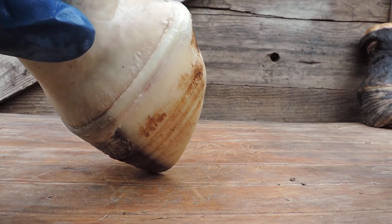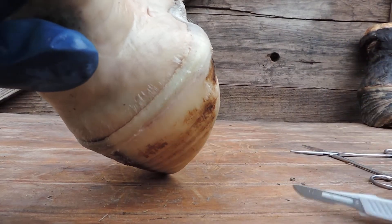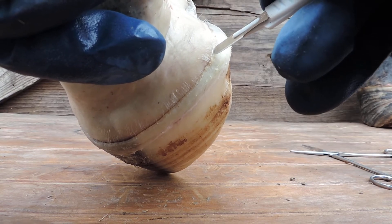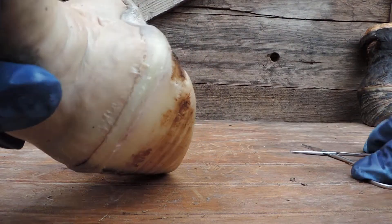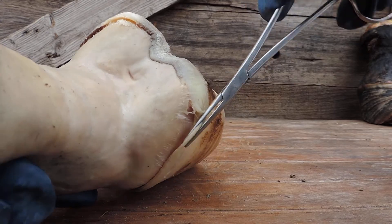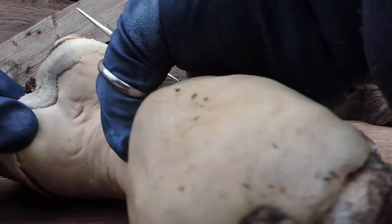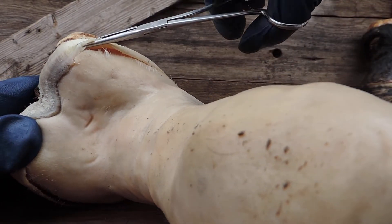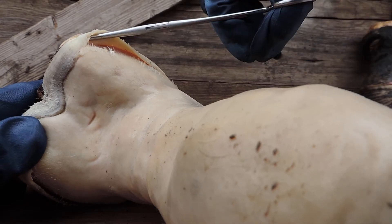I'll just take my handy-dandy scalpel here, and I want to lightly cut this right here — just right there — because what I want to do is get it off like this. This side is hard to get. Aha, see it coming undone — and again you can see the little paps in there releasing. It's pretty awesome looking.